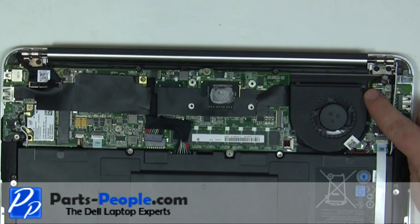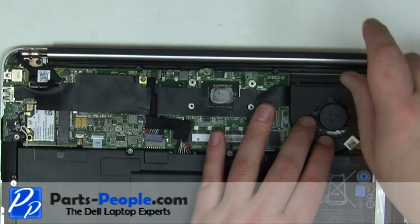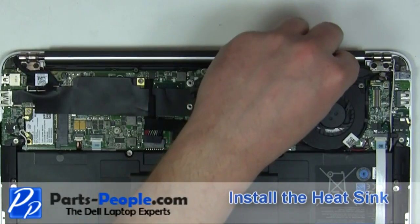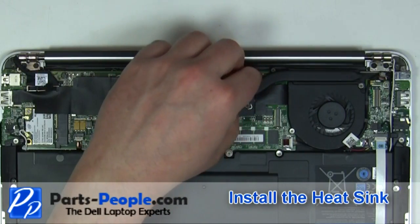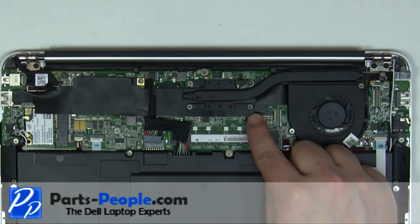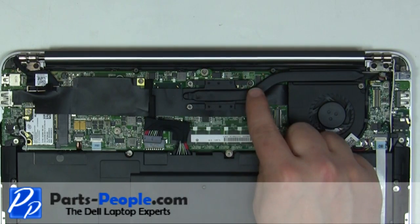Replace the two fan screws. Replace the heatsink and tighten down the four screws in the order listed on the heatsink. You will need to clean the CPU and heatsink and reapply new heatsink compound before replacing the heatsink.